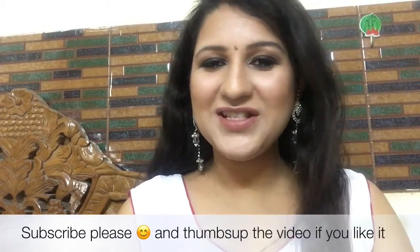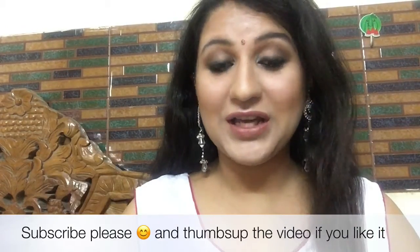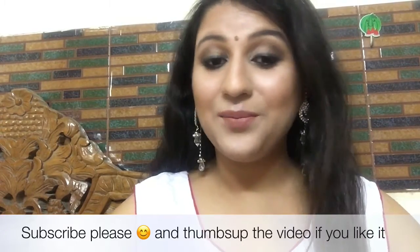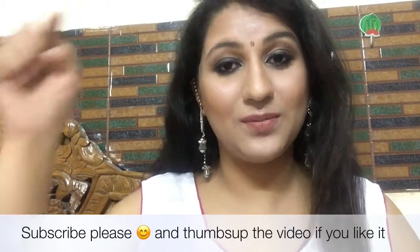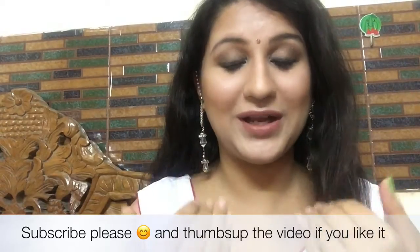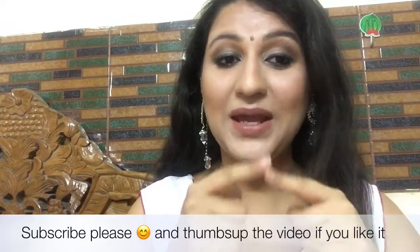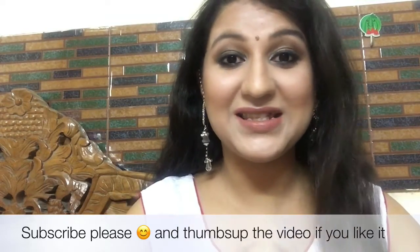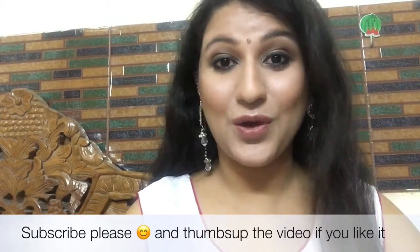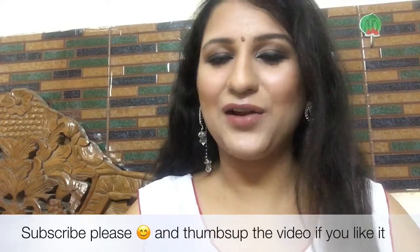Hello and welcome to my YouTube channel, Look Gorgeous by Vertica. Please subscribe and click the notification button so you don't miss any videos. Follow me on social media — links are in the description box below. Today I'm doing a makeup tutorial inspired by Anushka Sharma from Ae Dil Hai Mushkil. This makeup is perfect for Diwali and will go with any color outfit, so it's quite versatile.